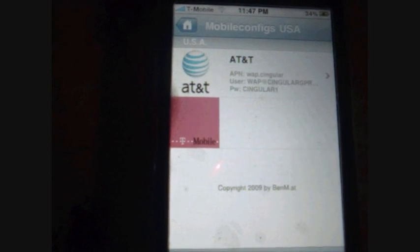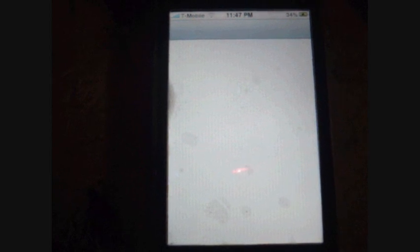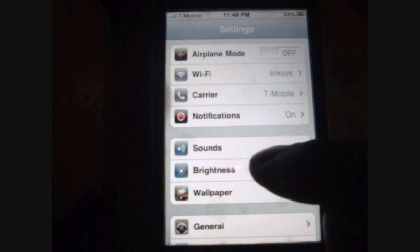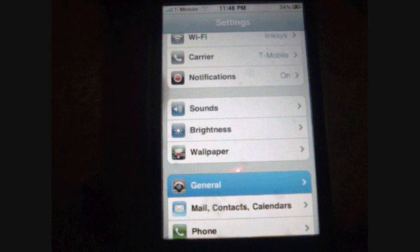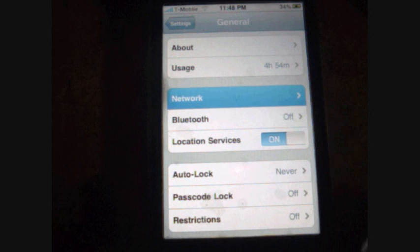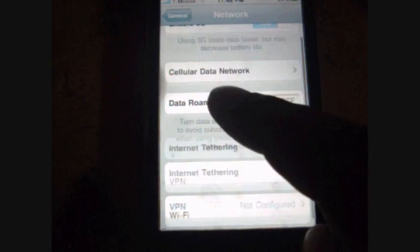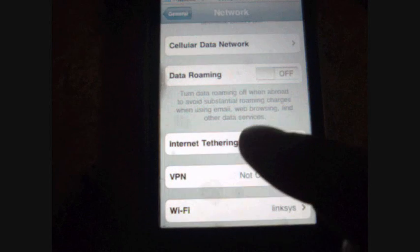Once you download it, you just want to go into your Settings. Once you're in Settings, go to General, then go to Network, then go to Tethering. Just click that.